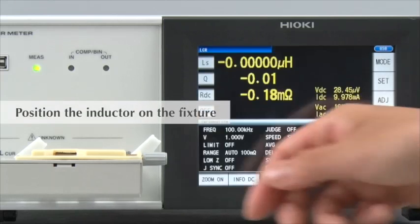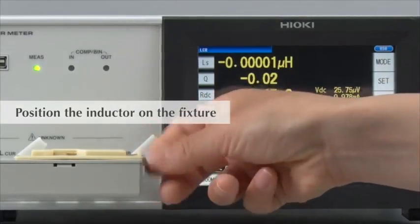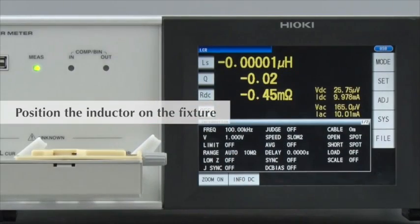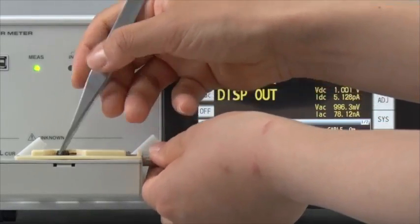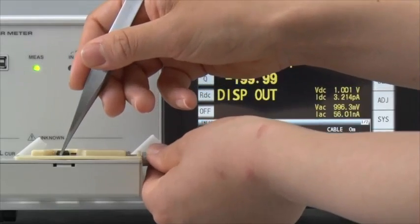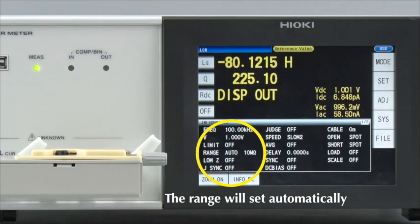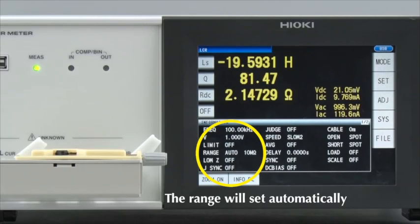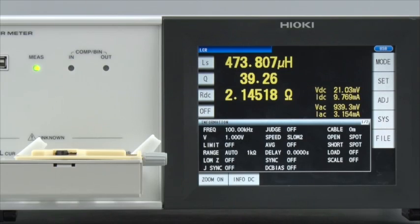Let's start testing. Place the inductor on the fixture. And as you can see, it is extremely easy to set up a Hioki LCR meter to measure the inductance, Q value, and DC resistance of inductors.